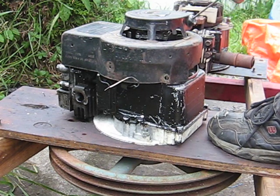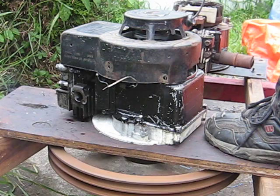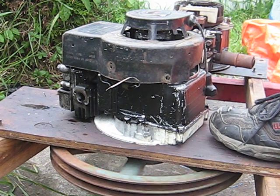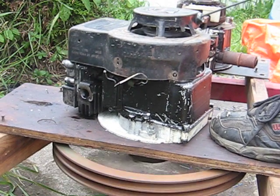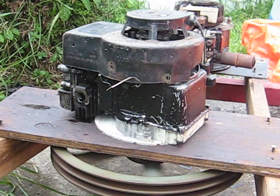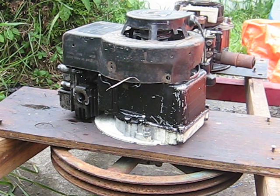A little smoke coming out of her there but she just won't keep running. She's trying. I think my pulley is just too heavy for it, so I'll have to pull that off and put a smaller one on. I think Superconer had a lot better luck with his flywheel engine.